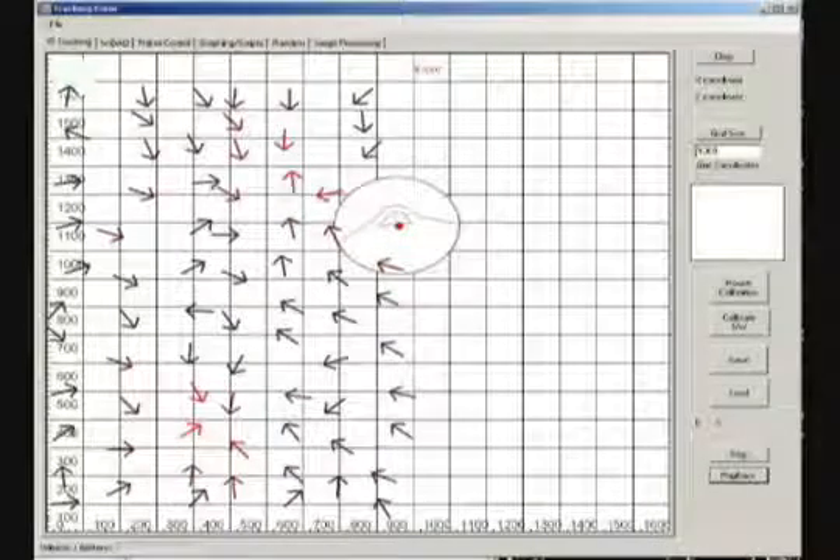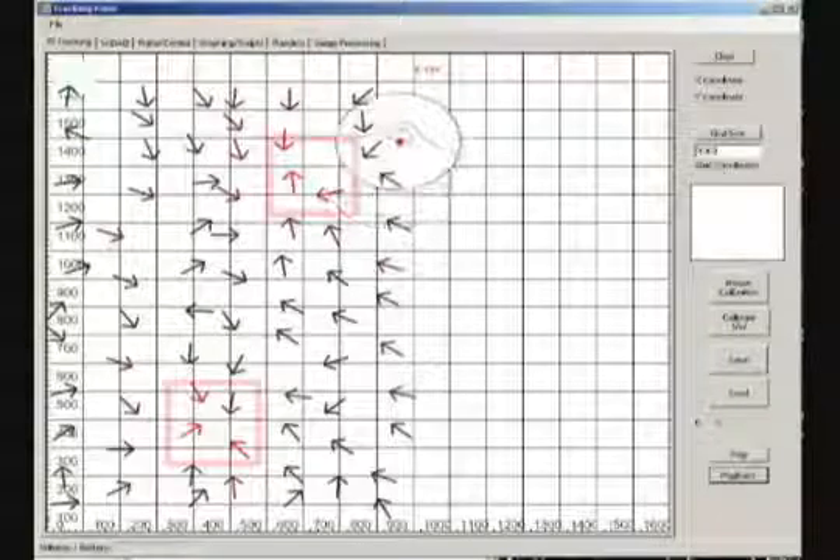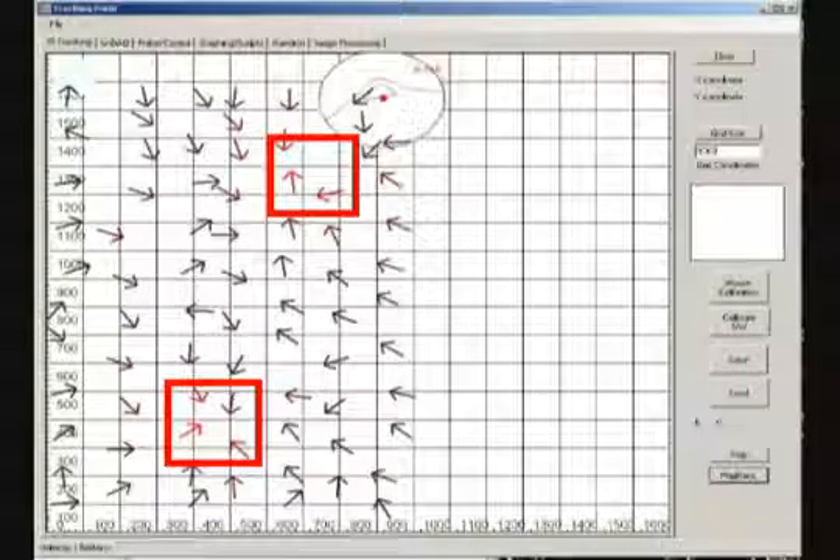From this scan we can easily see that there are two holes: one towards the top right and one towards the bottom in the middle.